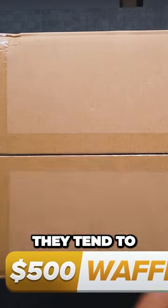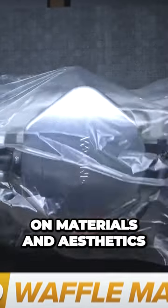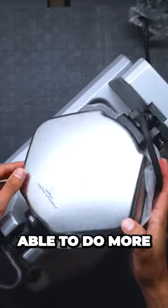When gadgets get expensive, they tend to go in either one of two directions: either the luxury route, which focuses on materials and aesthetics, or the functional route, which focuses on just being able to do more.